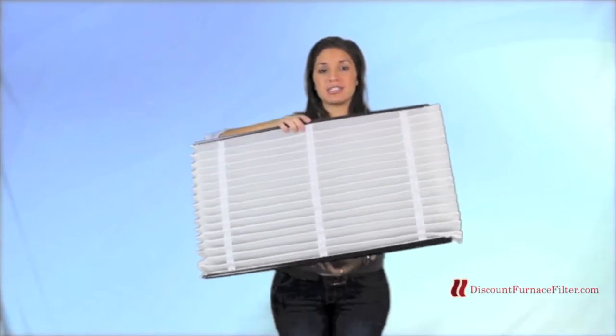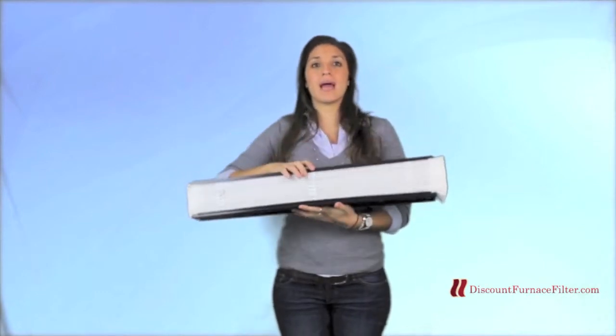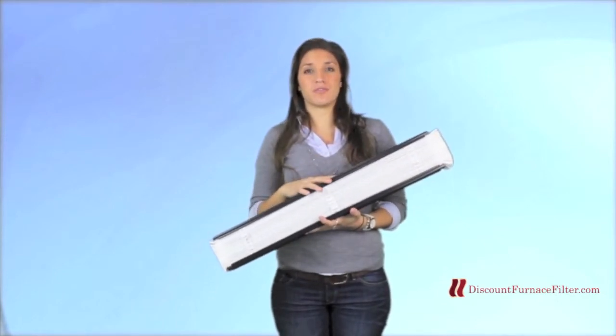This filter measures 16 by 27 by 6 and it is the OEM direct replacement for the Aprilaire air cleaners 2400, 2410, as well as 4400.